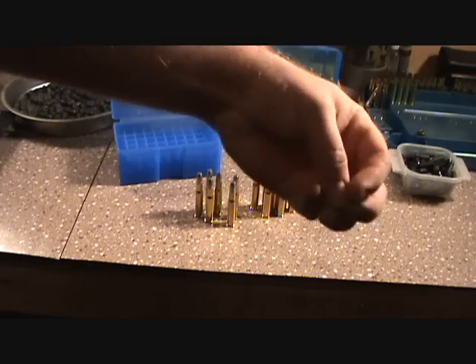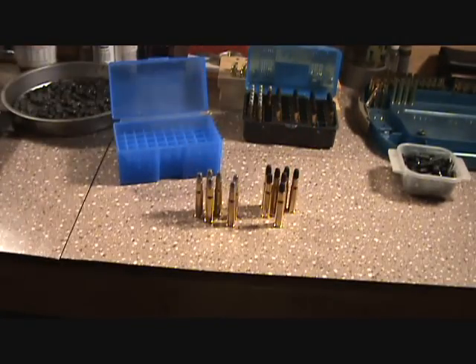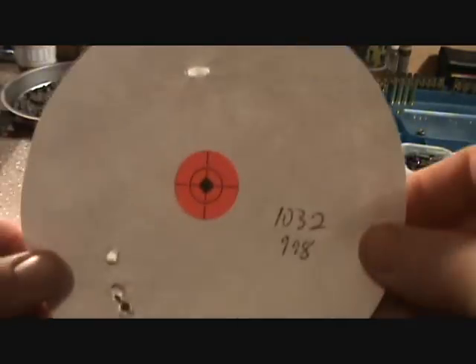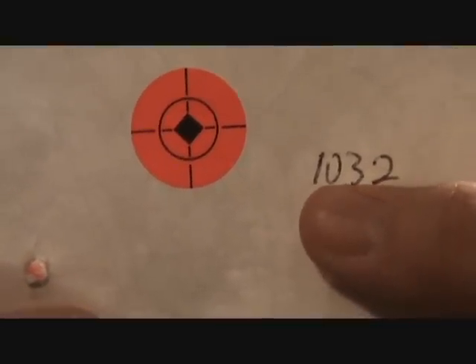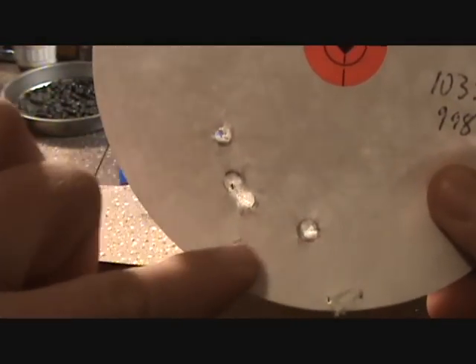These powder-coated ones have a gritty texture to them, but I've loaded them up and believe it or not, shooting them is like shooting a 30-30 — they run about 1,030 feet per second when chronographed and they shoot really accurately. Here's my target: this is a one-inch bullseye at about 25-30 yards, just playing around. We got an average of 1,032 feet per second.